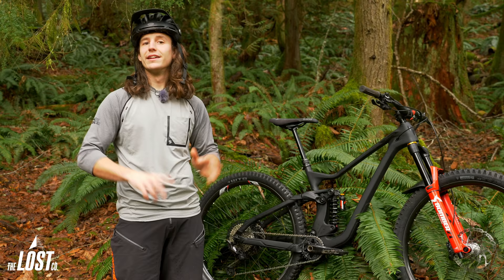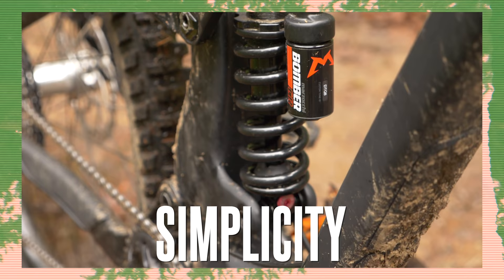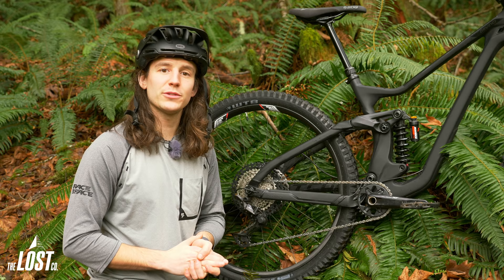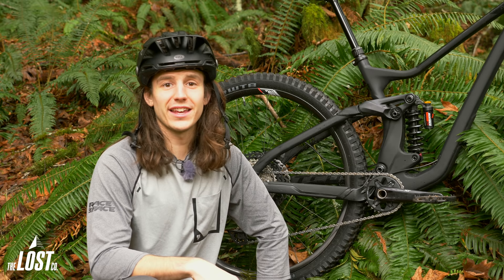Now first let's talk about the simplicity. This is an easy to set up and easy to live with rear shock. It's got a straightforward set of adjustments with just low speed compression and low speed rebound. This shock is going to be way easier to set up than something else with a more complex set of adjustments.